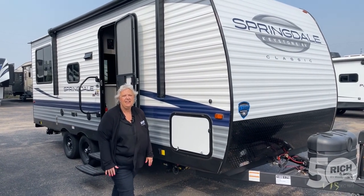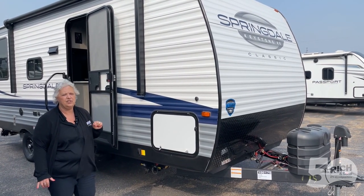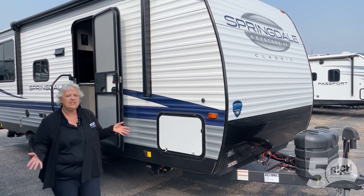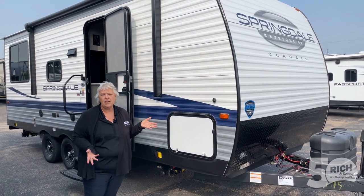Welcome to Rich and Sons. My name is Becky. Today I'm going to show you a classic — it's a Springdale 200 RLC, which means rare living, and the C means it's a classic. So it's a very small, very well-priced unit — a small couples unit.